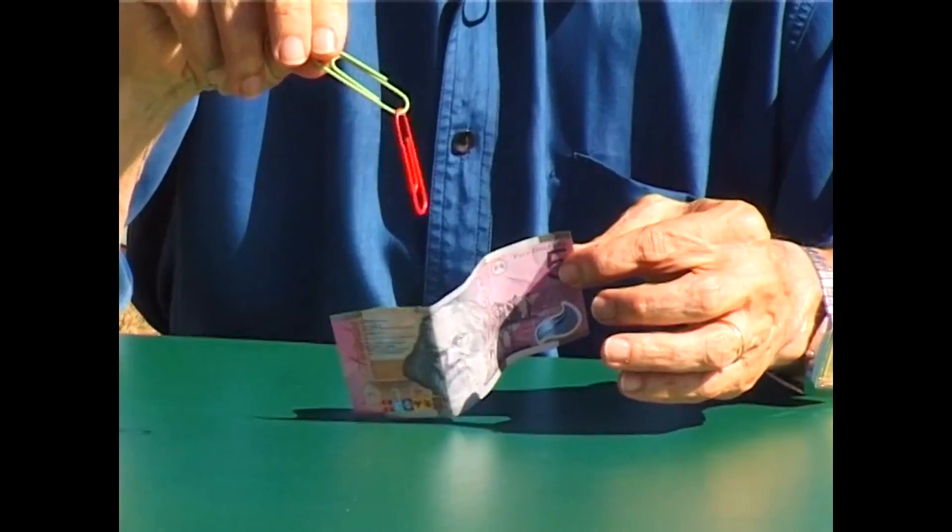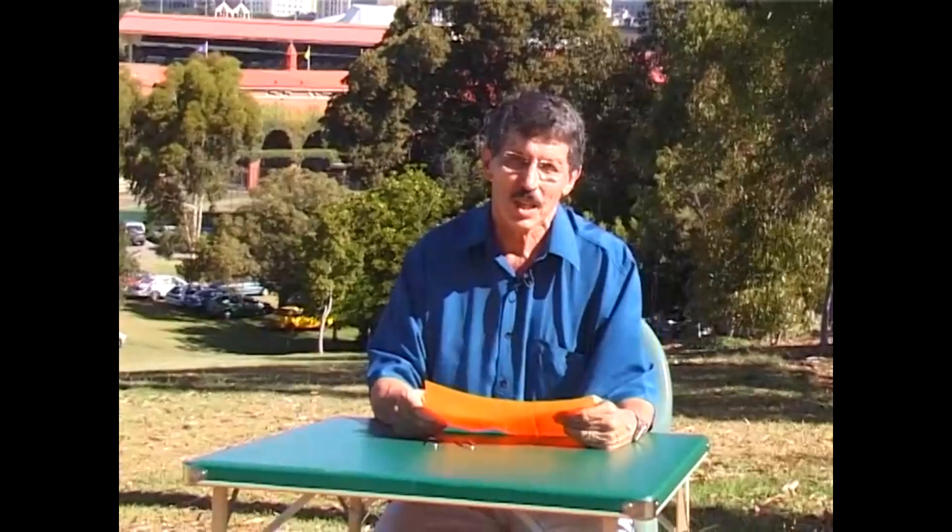What's going on here? Well, it's all to do with topology, the science of surfaces. Maybe I can explain it a little better if I do it on a larger scale.